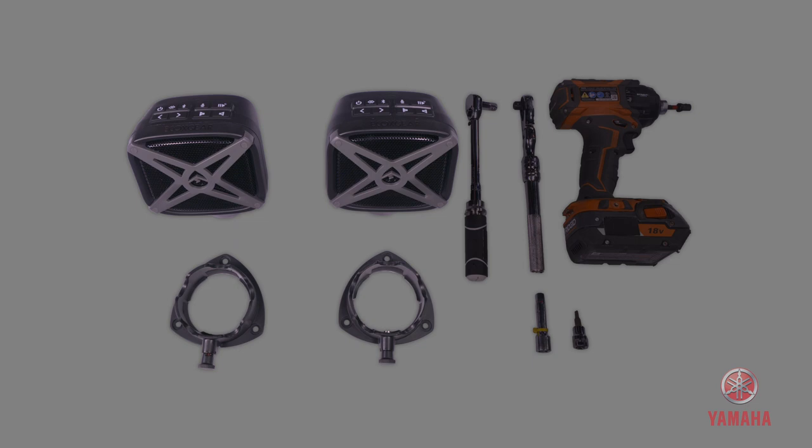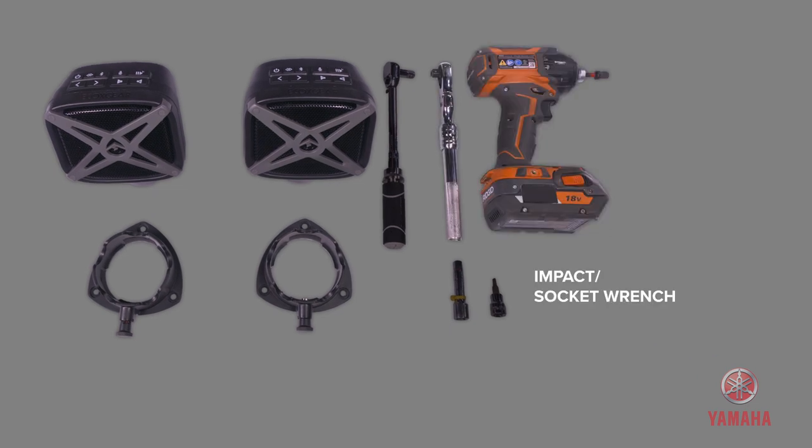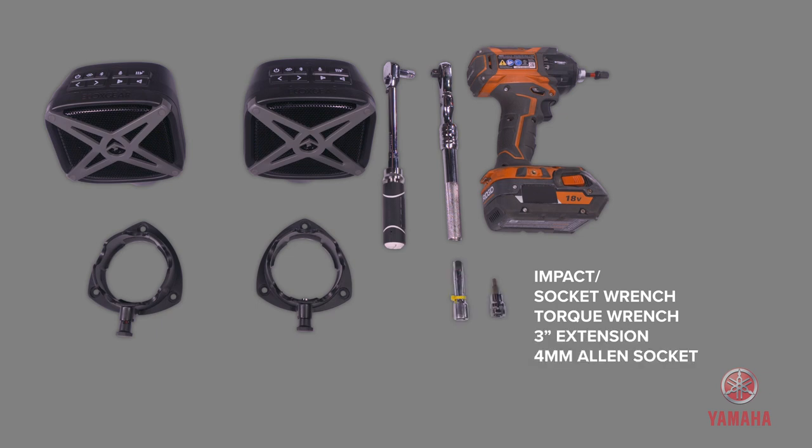You'll need a few tools to complete this installation. These include an impact or a socket wrench, a torque wrench, a 3-inch extension, and a 4-millimeter Allen socket.